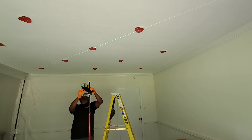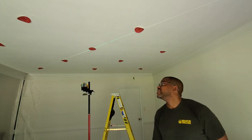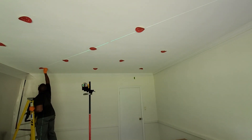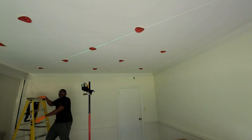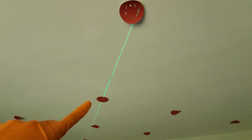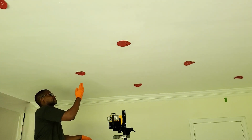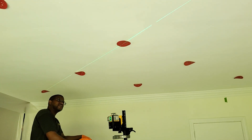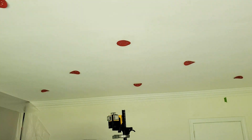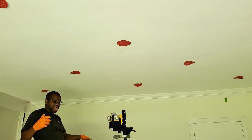Now we're going to move the laser again and go back diagonal in the other direction to see if we've got any out of line. You can see that one on the far left-hand corner is way out to the right, and it appears the one closest to us at the top right may be out of line too. This does take a little bit of practice to make the laser work exactly the way you want it — some people think using the laser is much easier, but you've got to know exactly how to use it to get the results you want.